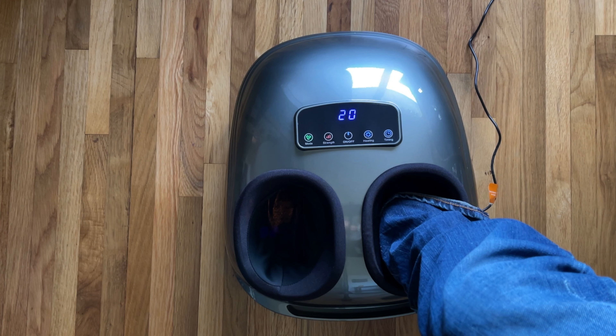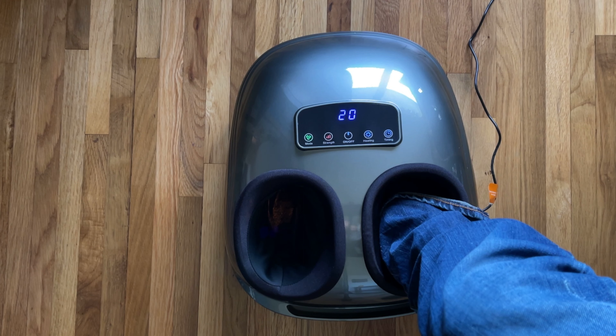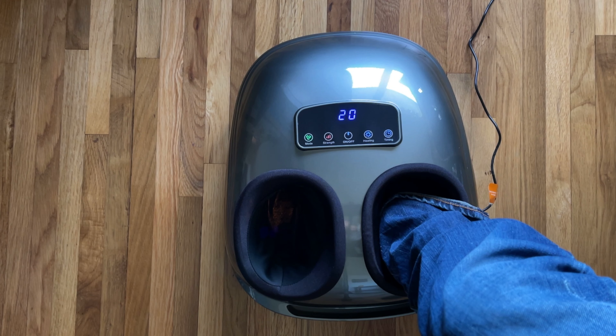Today we are reviewing a foot massager. You can check out the unboxing video in a card right up here — it'll show up there, you can click on that to see how it was packed.